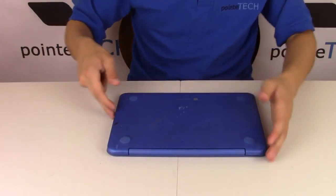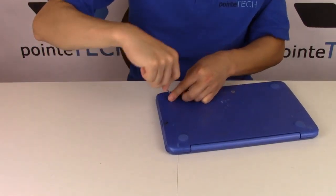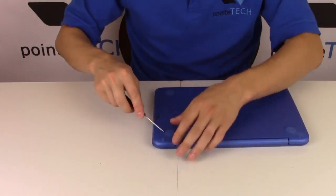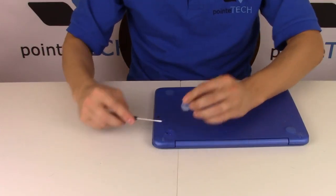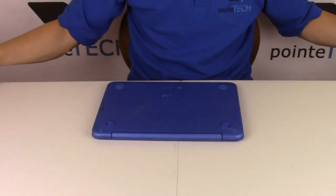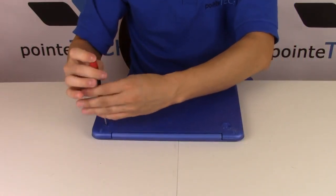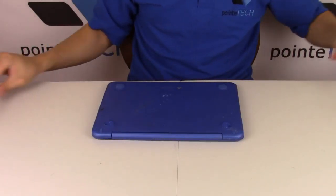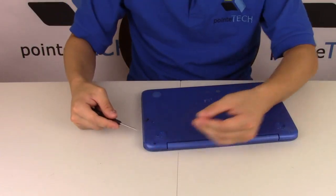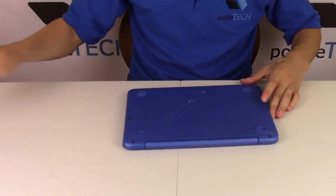If you notice, this computer has rubber feet. Some people like hiding screws under there, so let's check it out. Take a small flathead — be careful because you can break these — but slide it underneath and pry it off. Okay, so there's none there. I'll stick it back on. Let's try this one — yep, we got screws under there. There are also two little rubber feet in the corners. Let's see if they hit screws — yes they did. Because eight screws are not enough, we need ten.